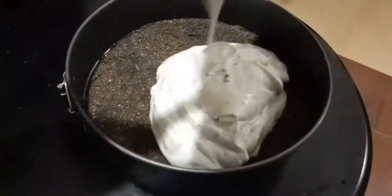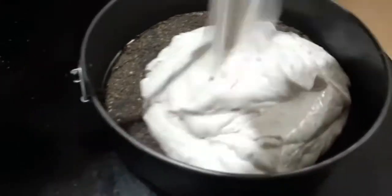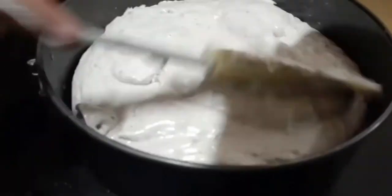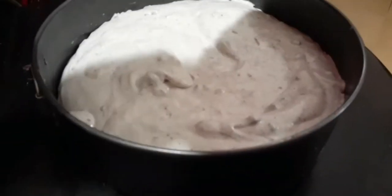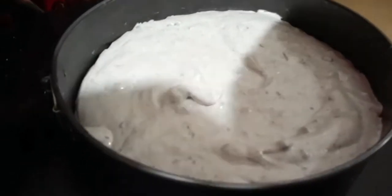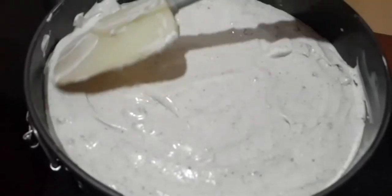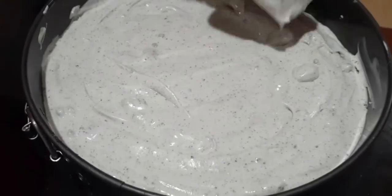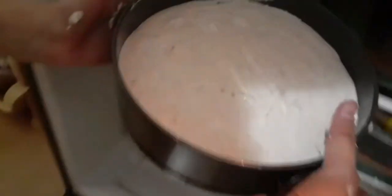Now add the top layer on the bottom layer and spread the layer nicely. Then put it in the fridge and leave it overnight so that the top layer properly settles on the bottom layer.